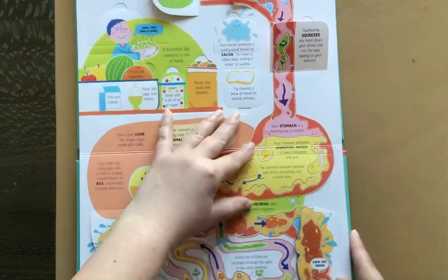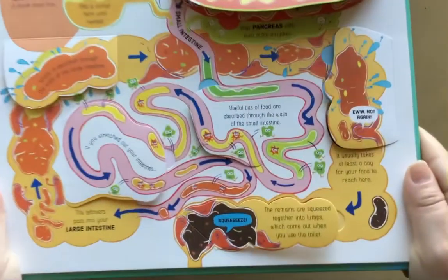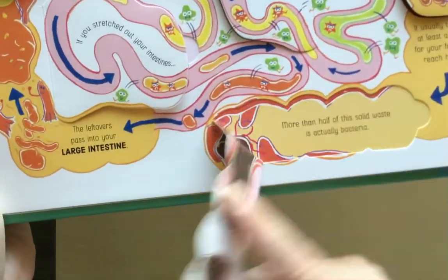There's digestive juices. It talks about enzymes. And then what every kid loves to learn about — my son really got excited with that flap.